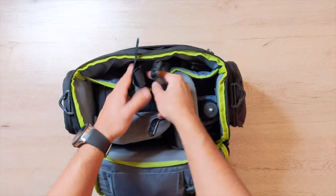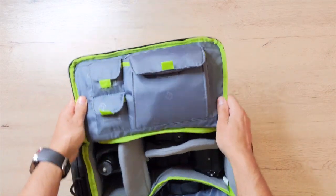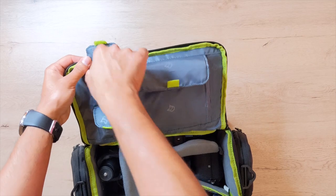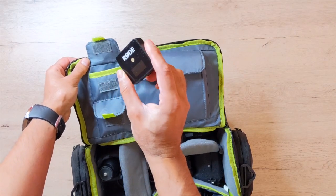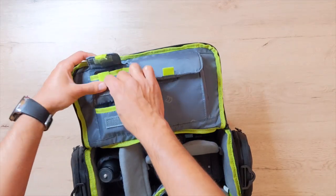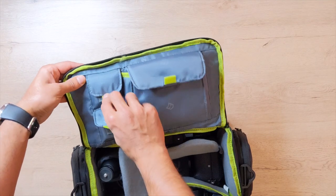Let's turn this around and show you what's in the hood. In these tiny little pockets I keep my Rode Wireless Go microphones — the transmitter and receiver set, one in each pocket. They're the perfect size for those slots.